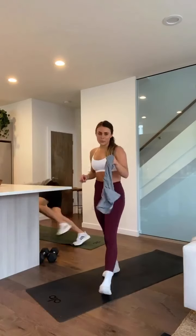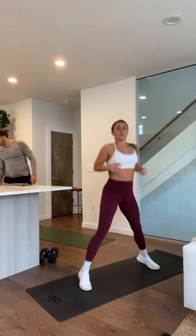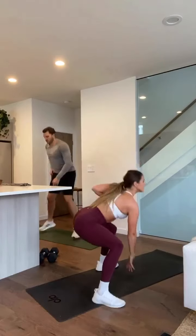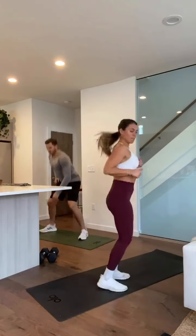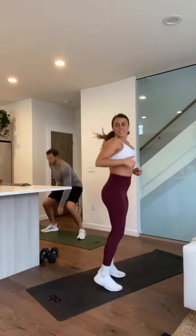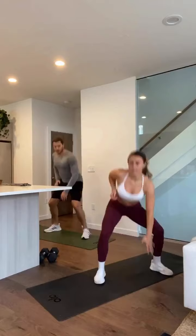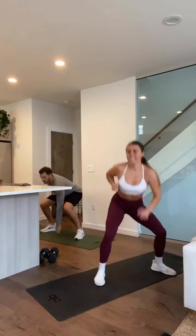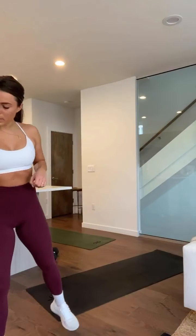15-second rest — next we have touchdown squats, just body weight. Catch your breath, stretch it out. Three, two, one — these should be quick, you know how to do these. Keep that chest lifted throughout. You're squatting down into a deep squat, you're not bending at your back — get as low as you can. 10 seconds. Five, four, three, two, and one.